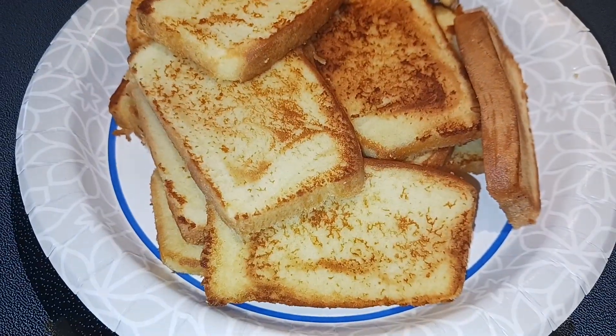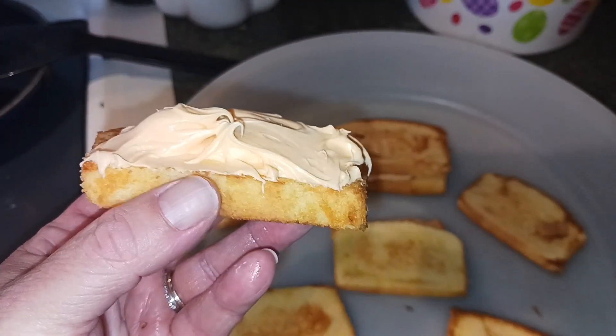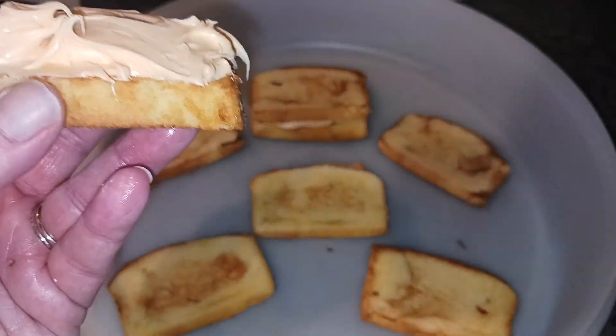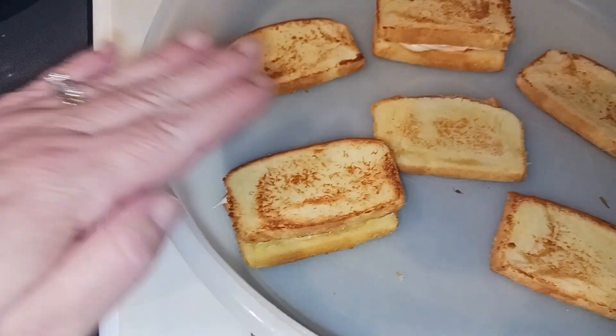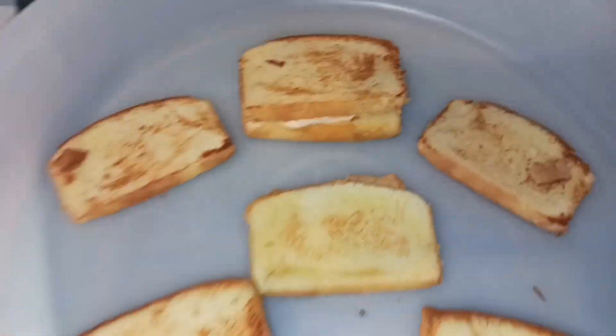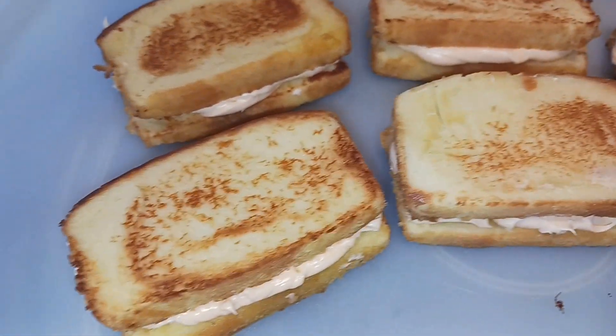Okay, these are ready to assemble. I put a generous amount of the orange frosting on there, then I'm just going to find one that's about the same size and go ahead and sandwich it down. You can see I already have that one done — it looks so yummy!